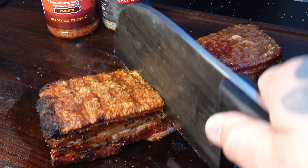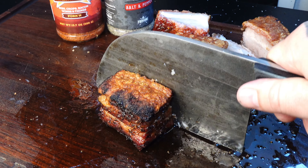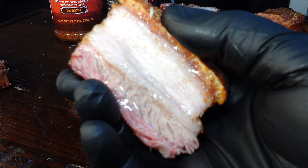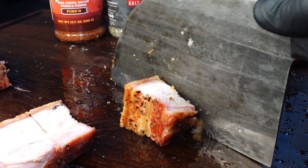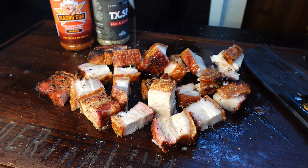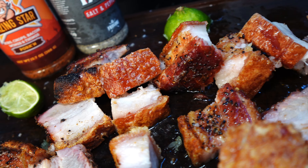Here we have our pork belly with the skin on. This is bacon, baby — just uncured. And you got that skin. The first thing you're going to want to do is scrape this. You're going to take a knife and scrape against the skin. You'll notice there's like a goop that comes off of it — you want to get all that goop off.